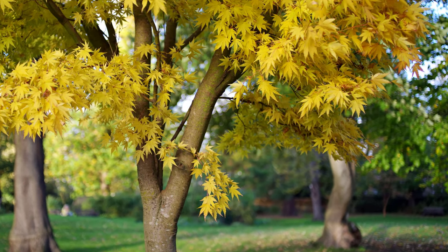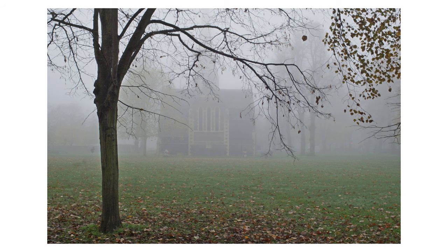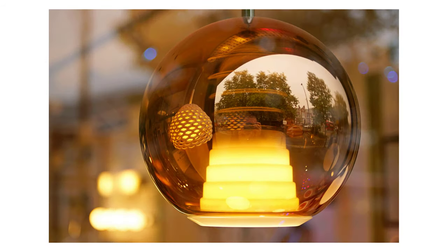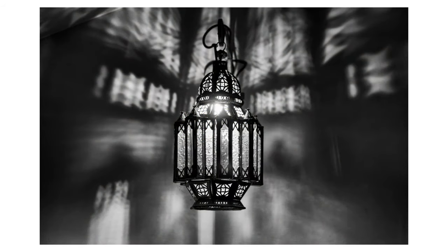Overall, if you pixel peep it's not perfect edge-to-edge, but I don't think you'd be disappointed if you're prepared to do the processing. Colours, of course, aren't everything, and the Flectagon can deliver excellent images for converting into black and white. I'm enjoying playing with monotone processing with a variety of images.